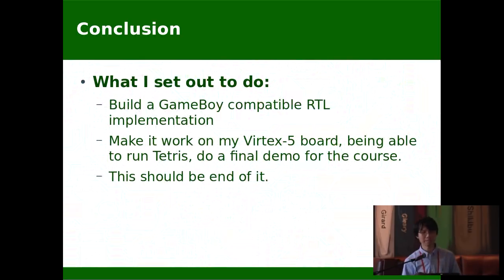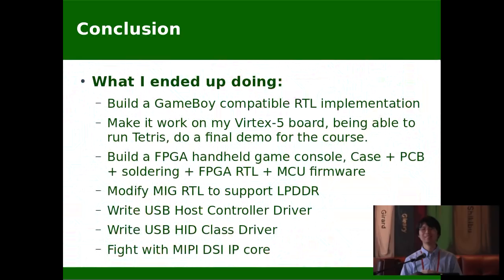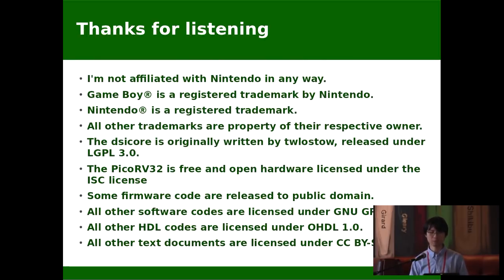As a conclusion, this is what I set out to do — the final course presentation really should have been the end of that project. But this is what I ended up doing. Consider them as my learning experience — it's probably not just a waste of my time. Future plans: I really have no idea. Probably make it fully cycle-accurate if that's even doable. Make some DIY kits of the Verilog Boy handheld so people could buy and play, but there are still a lot of issues to solve. Anyway, I learned a lot along the way and I'm willing to learn more, and I'm also trying to help others who wish to learn. Thanks for listening.